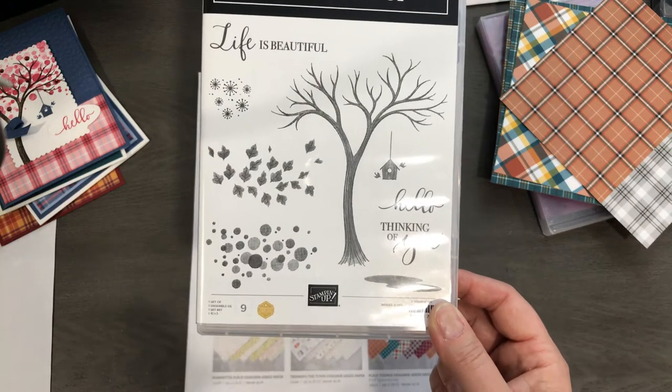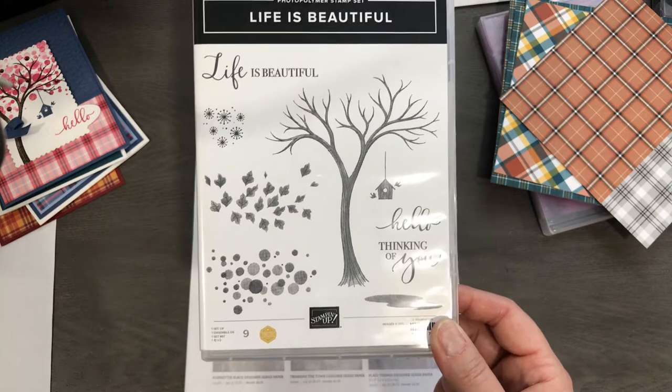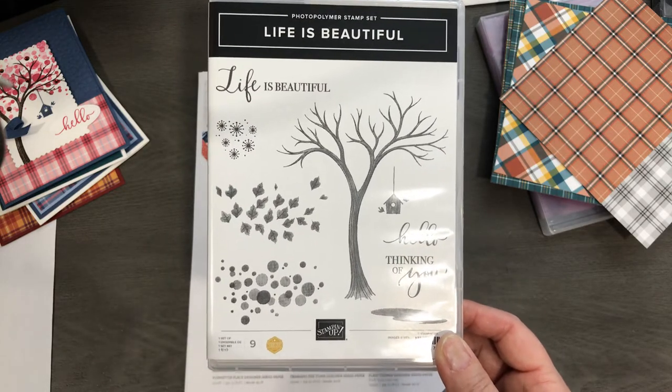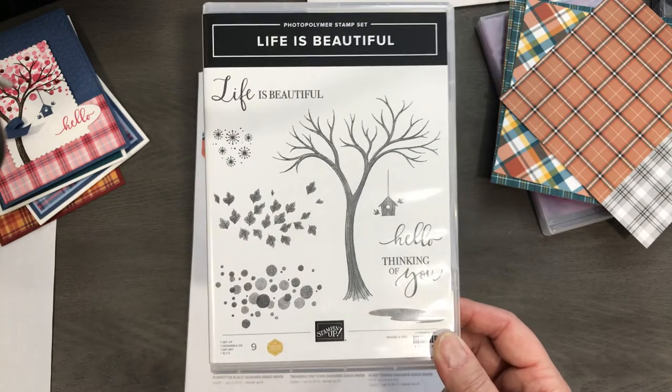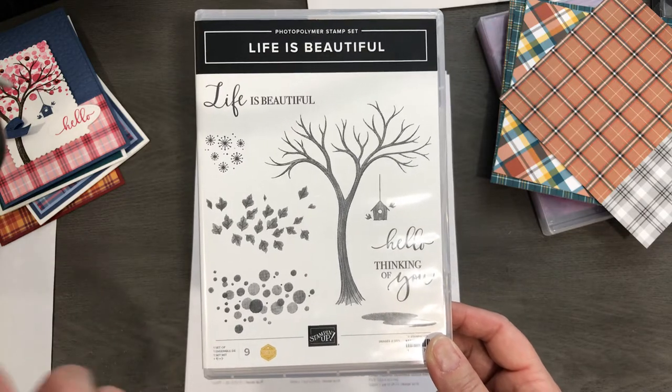This is a million dollar stamp set. In our Stampin' Up! world, when you have hit your sales of one million dollars in your career, you get to design your own stamp set. That's pretty cool. And some of these demonstrators create amazing stamp sets.